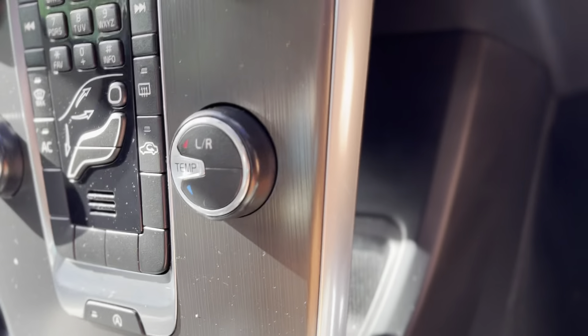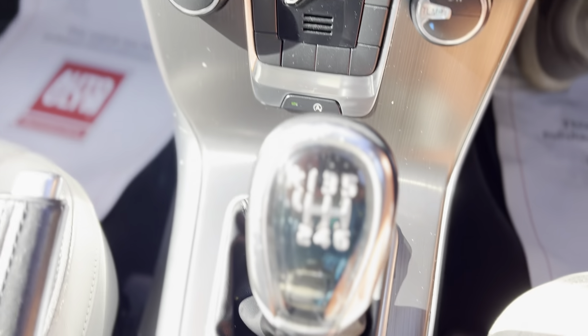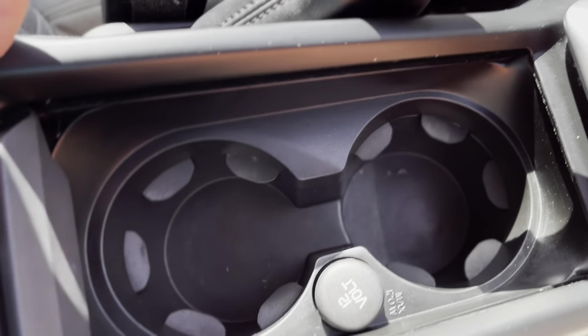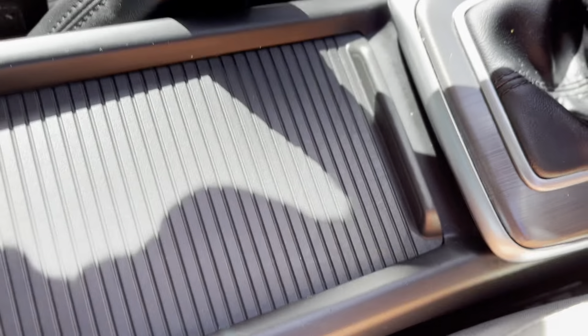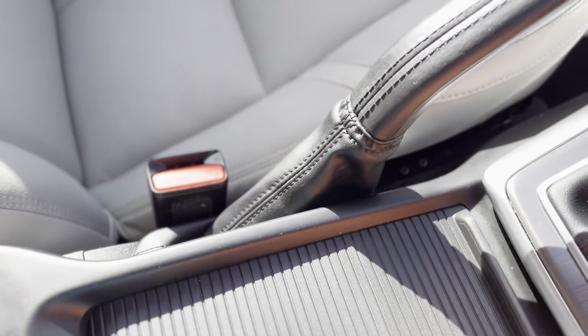They call this the floating dash — and you can see why, because it's got a big gap below and behind it, with a nice storage space. We've got a six-speed gearbox, which helps with the nil tax and low insurance, and most importantly the 80 miles per gallon. There's an auxiliary power point here, more storage, another auxiliary power point, and just in that little gap there is where you connect your USB.